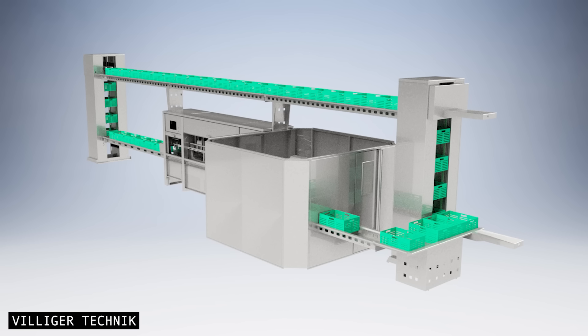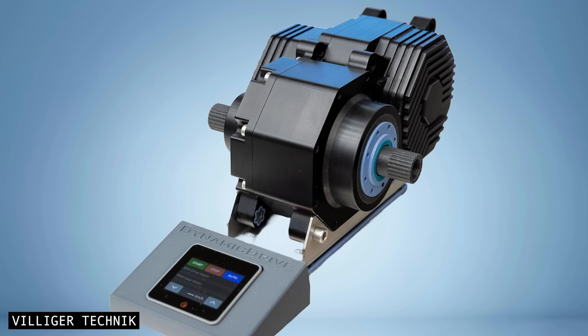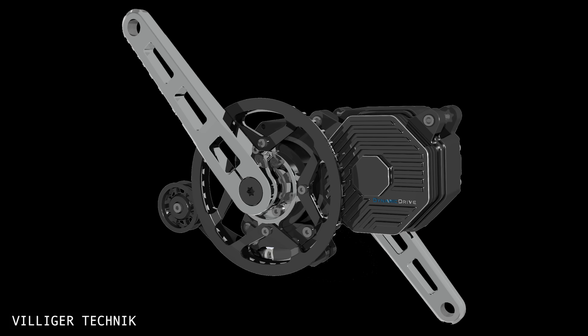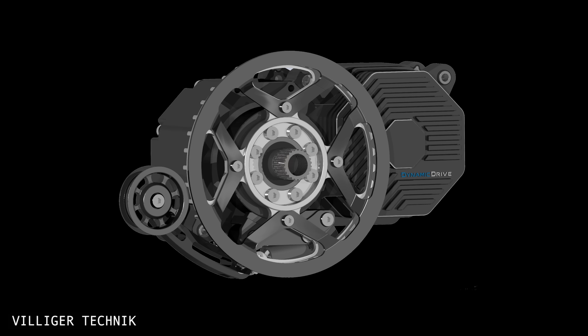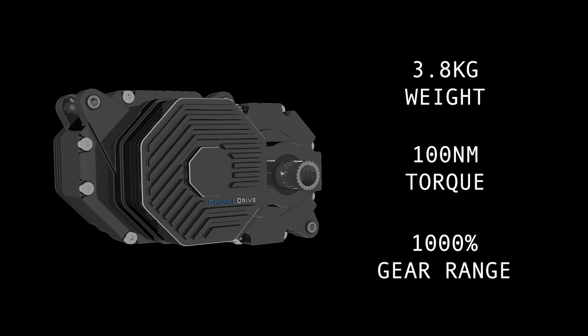Villager Technic, known for its agricultural equipment, is entering the e-bike world with a lightweight eCVT called Dynamic Drive. It's still in development, but the stats suggest a serious contender — said to be 20% lighter than other motors, while offering 100Nm torque and over 1,000% gear range.